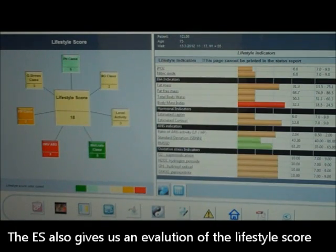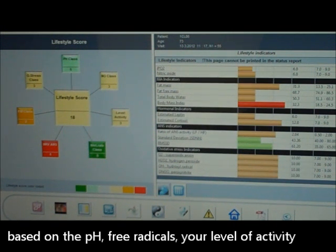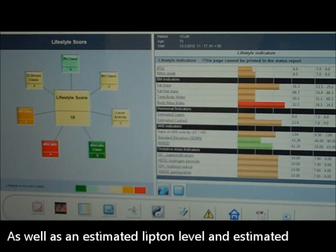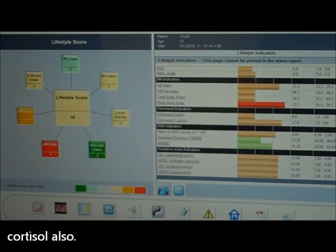The ES also gives us an evaluation of the lifestyle score based on the pH, which allows you to reduce your free radicals, your level of activity, and your body fat to muscle class, as well as an estimated leptin level and estimated cortisol.